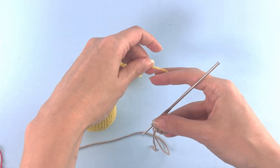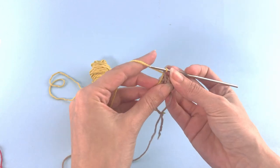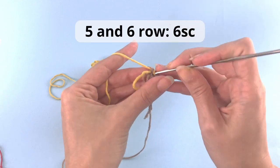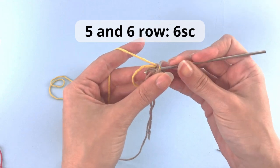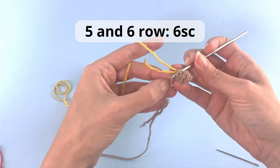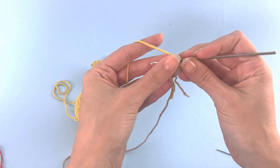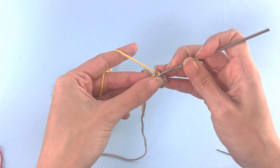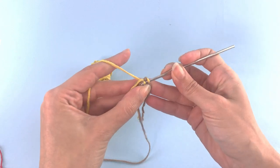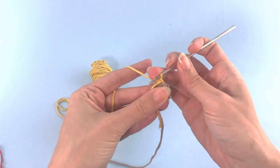On our last stitch we change our color — there is a full guide for color changes also in the description. And for rows five and six, you will crochet six single crochet. Let me organize my yarns and I will crochet above this tail from the other color. So two rows here with six single crochet.